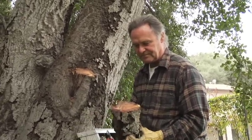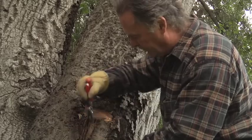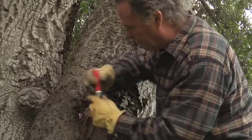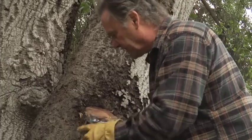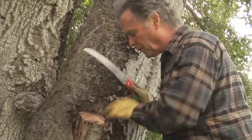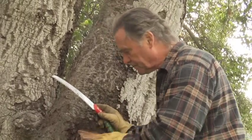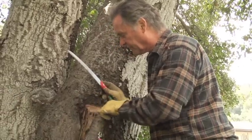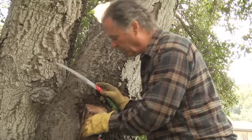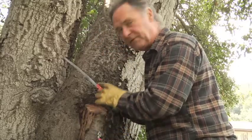This wood is still pretty firm here, a little pithier in spots. We could perhaps clean this up just a little bit more. What we're trying to do is create optimal conditions for healing. This is pretty firm wood on the end grain up on top, but a little bit of this side wall is still a bit pithy, so we'll take a minute and try to clean back to firm, sound wood before we treat this injury.